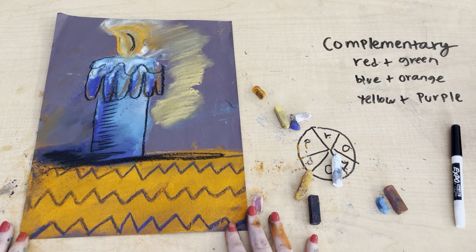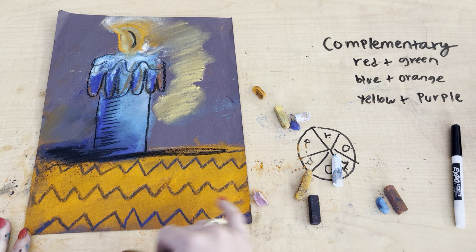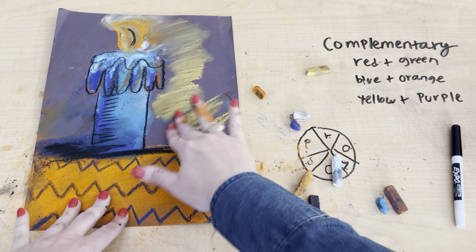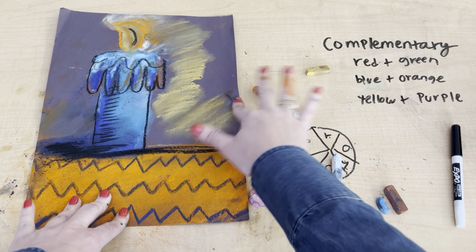And there you have it — that's the first one. Blue and orange is complementary. I could also probably add some more yellow here. In the next video, I'll be showing you how to do it with red and green.